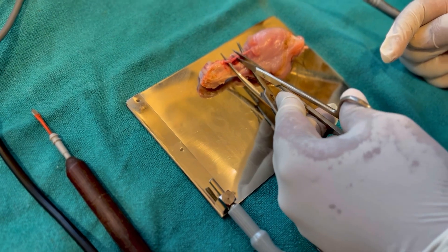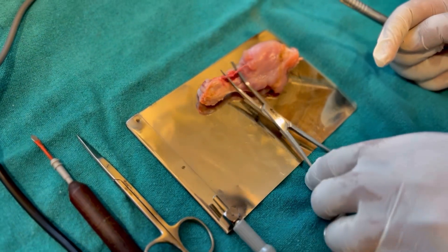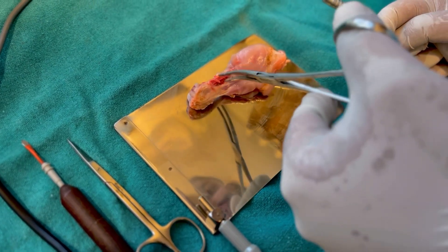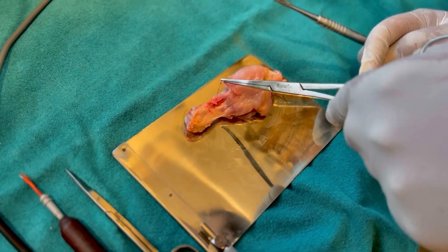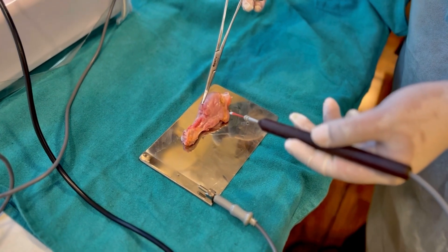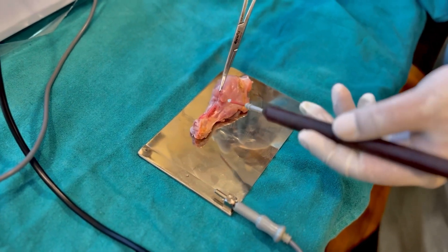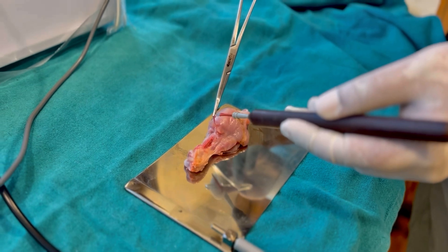We are going to injure this vessel — it's not bleeding yet, but what we have to do is now crush it. We have crushed the vessel, and now we have to cauterize it. In the cut mode only, I'll just start cauterizing it. This is how you are able to cauterize a bleeding vessel.